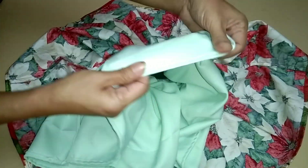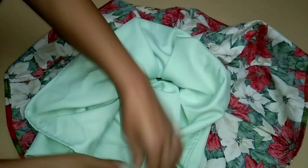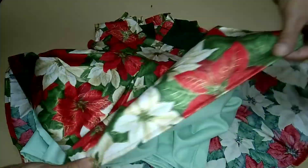Sew the bottom of the skirt and lining with one-half allowance. Double check all the seams and make sure your work is clean.